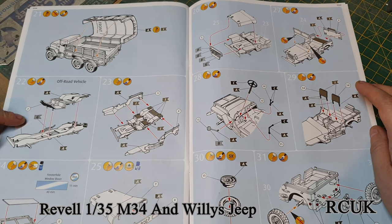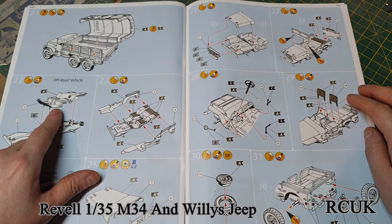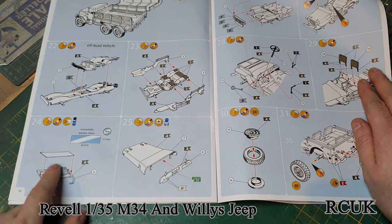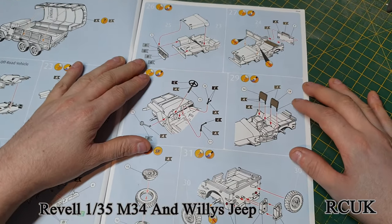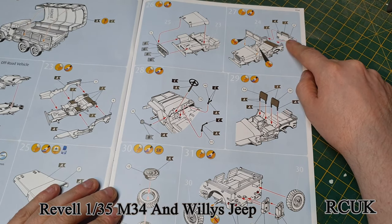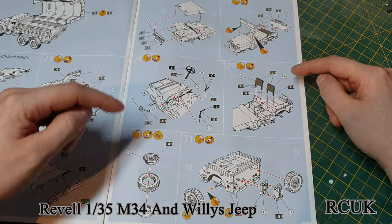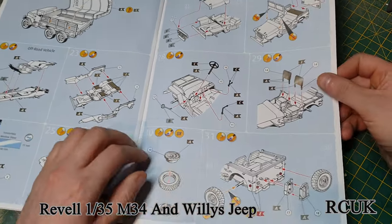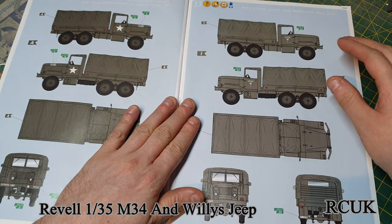The next step is working on the Willys Jeep. The chassis comes molded as all one piece. The internal floor is molded as one piece, the sides are done as one piece. You have the windshield with acetate, the bonnet, dash, and front grille. You put your bonnet or hood on, windshield goes on, then the back of the vehicle — steering wheel, levers, handbrake, gearstick, seats, tires, and jerry can. You pretty much want to build all of this and paint it just like how you do tanks.